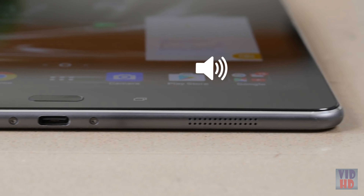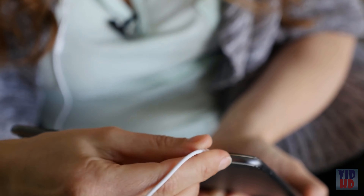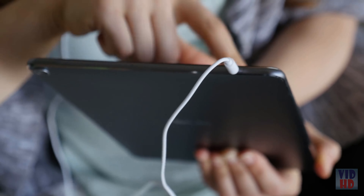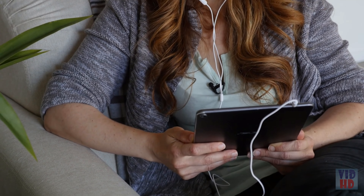The Hi-Res Audio upgrades sampling rates to well over CD quality. This is the first tablet in the world using DTS Headphone X, which enables virtual 7.1 surround sound with supporting headphones. Once you hear the difference, you'll never go back.